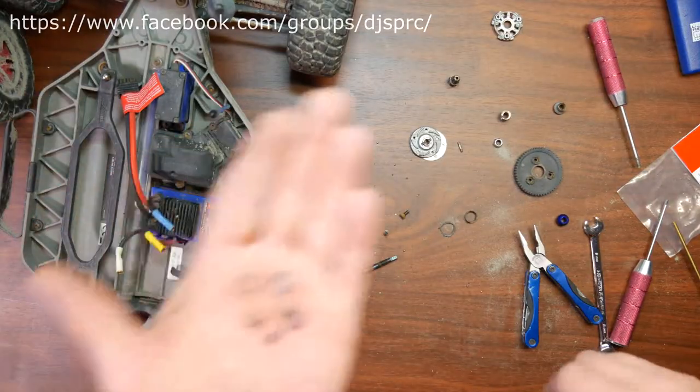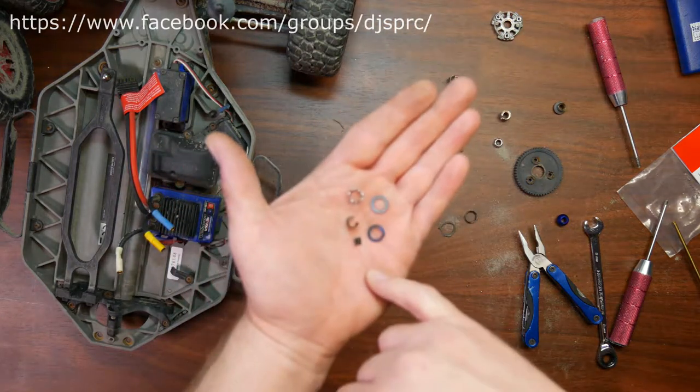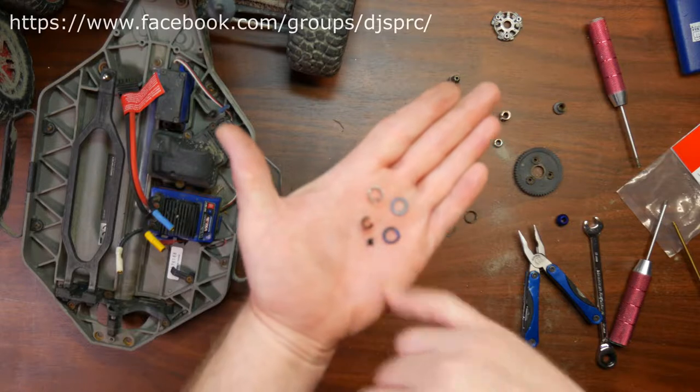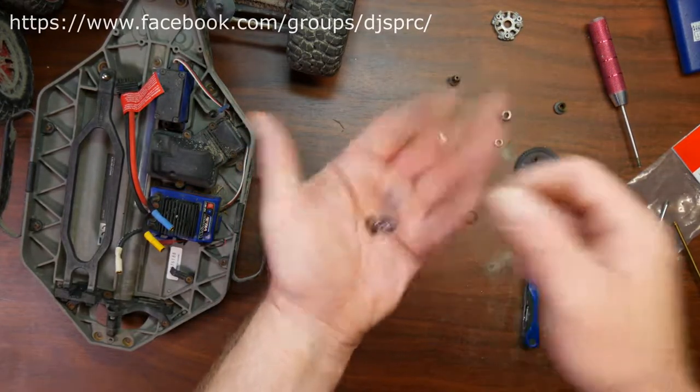Okay guys, I'm back — I was able to remove the bearing. We did create a little bit of damage to the bearing, which was not good anyway. I had to break it — it fell apart.